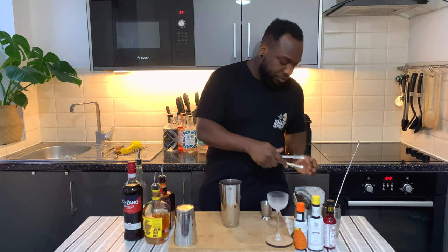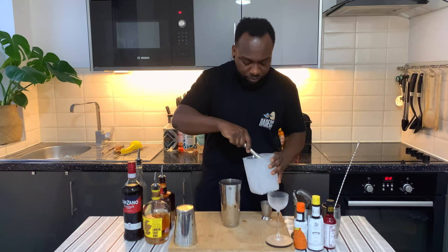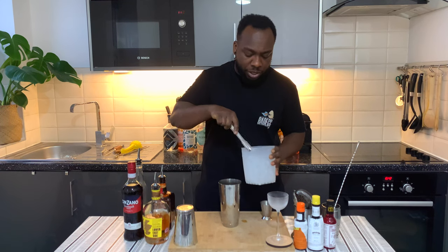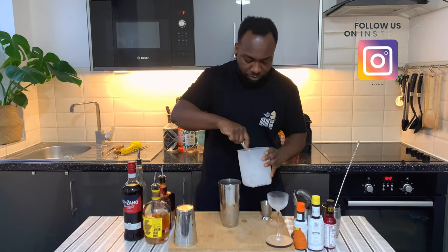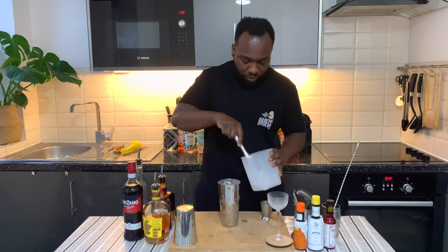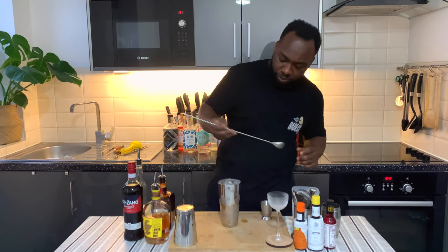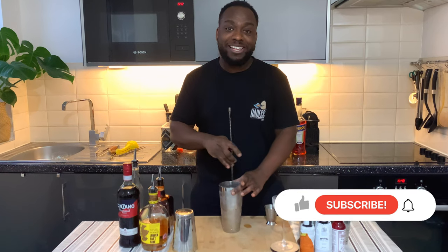We're gonna fill our tin with ice cubes, making sure our tin is full of ice. With a bar spoon we're gonna stir our drink. When you stir your drink, you're gonna make sure to stir for 17 to 20 seconds to get a perfect ratio of dilution. There we go.